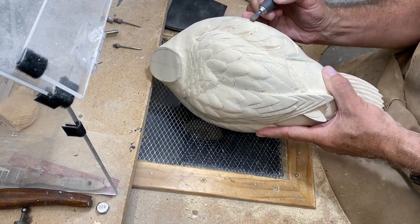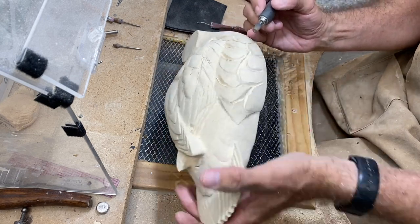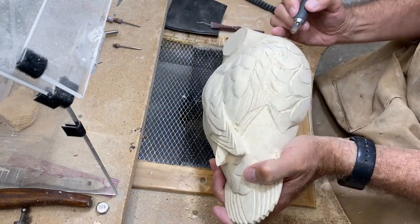On the side pocket I like to look for areas where I can undercut a feather group or two in a few places.